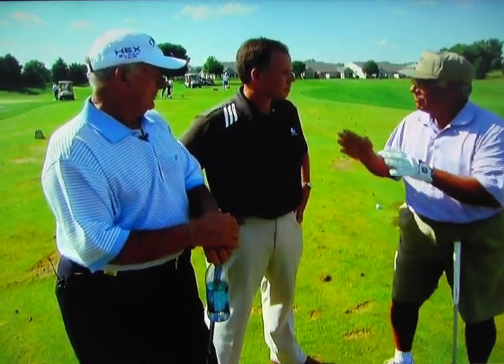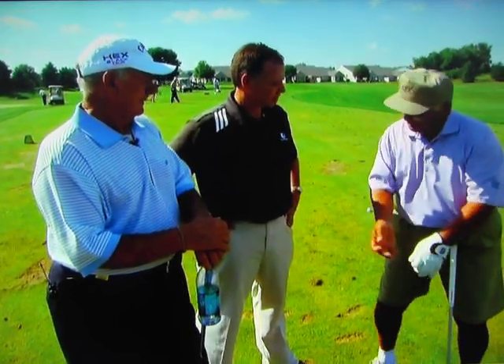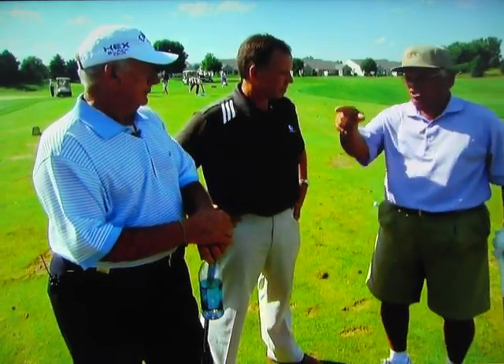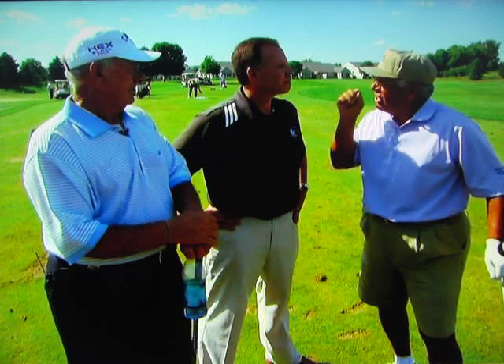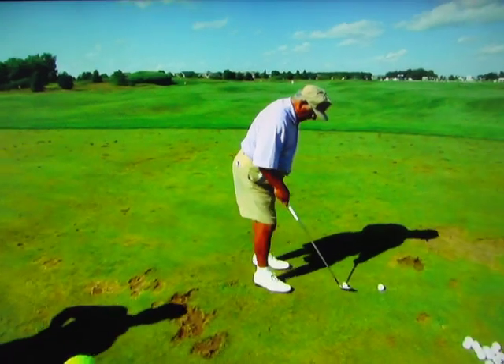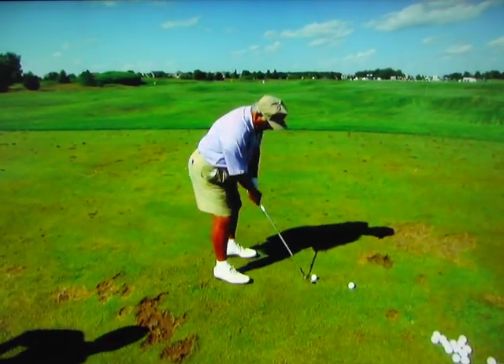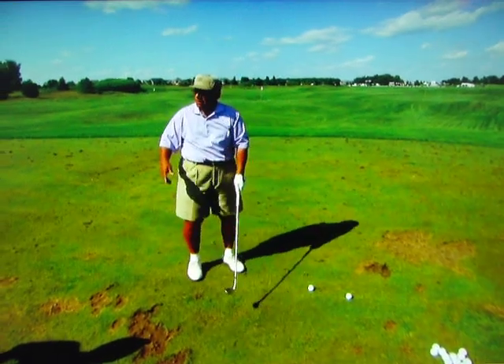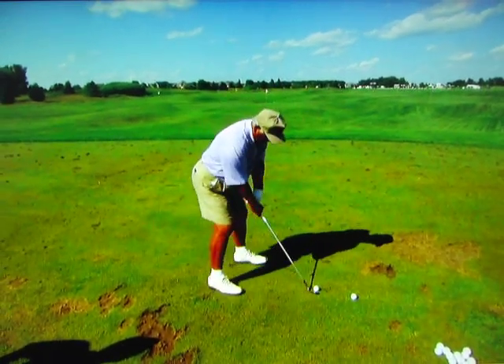So all you have to do is take the club back - you lift the club, actually. You don't cock it, you actually lift it. Google Steve Stricker. He does it perfectly. When he takes the club back, he takes the club and he goes this way. See how he lifted it? Most wedge players will get here and they go the other way.